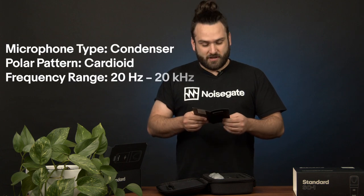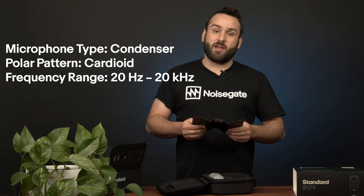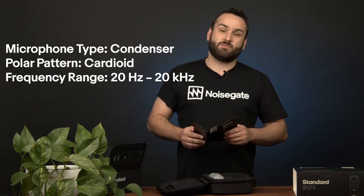We've got some foam, and a little booklet that confirms that this is indeed a condenser microphone, that the polar pattern is cardioid, and the frequency response is 20 to 20k, so it's going to sit pretty well on a lot of instruments.